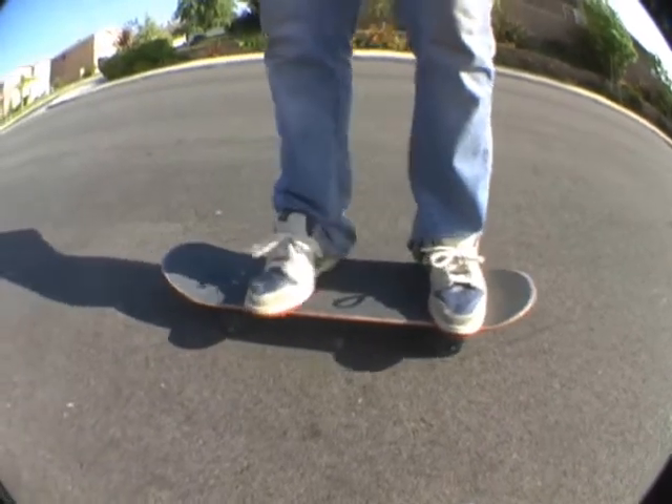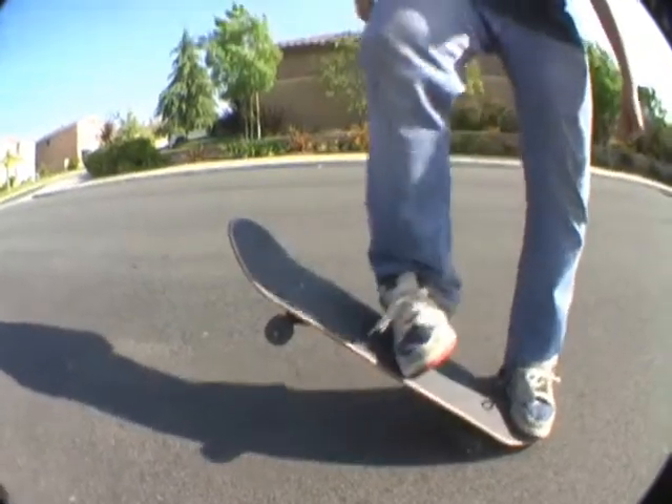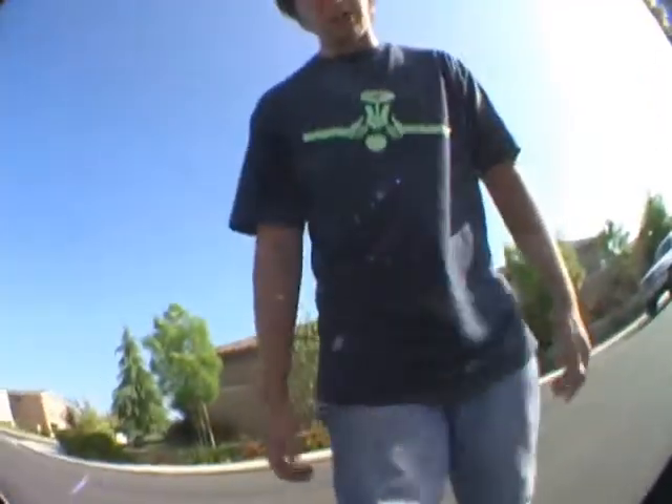So, just like an ollie — when you ollie, you drag your foot up. But instead of dragging it straight up, you drag it to the side and curl your ankle so it'll flip. Like that. And you just gotta land it.